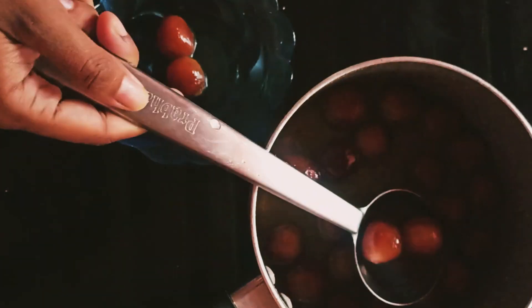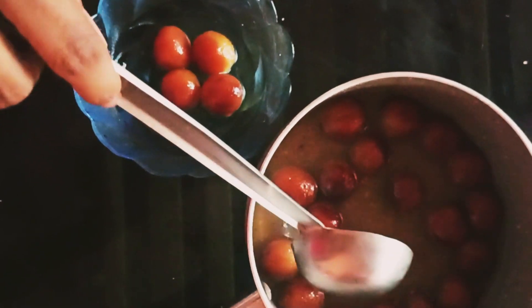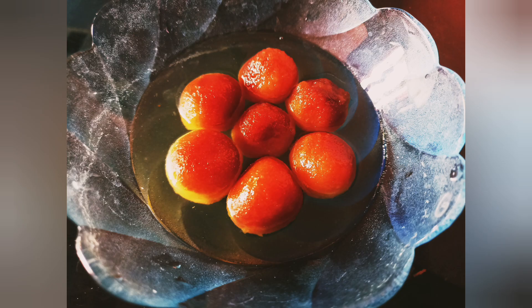It is very tasty and very soft. If you like the original gulab jamu, you can do it with bread — you can do it instantly. Thank you.